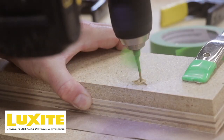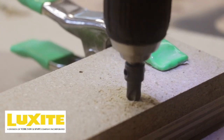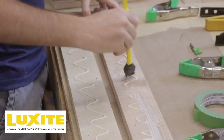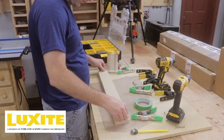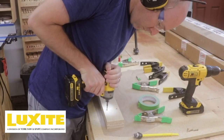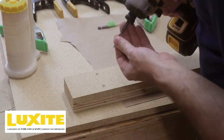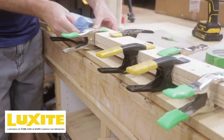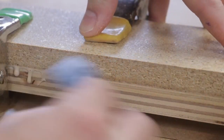Let me introduce you to today's sponsor. Luxite is a division of the New York Saw and Knife Company. This company produces high-end carbide tip table saw and miter saw blades in various configurations. I'm currently using their 12-inch 80-tooth crosscut saw blade. If online reviews are correct, I'll be using this blade up to eight times longer than saw blades from my local box store. I'll be sure to put a link in the description.